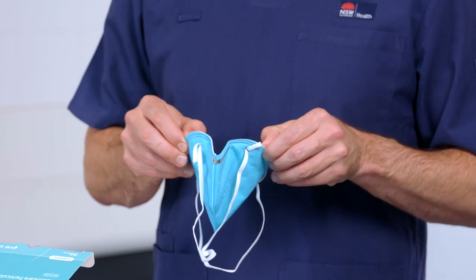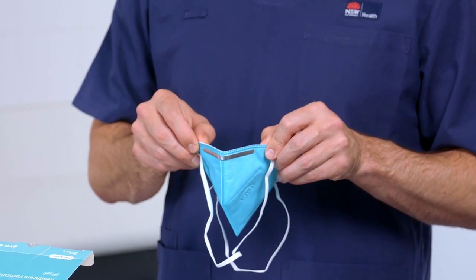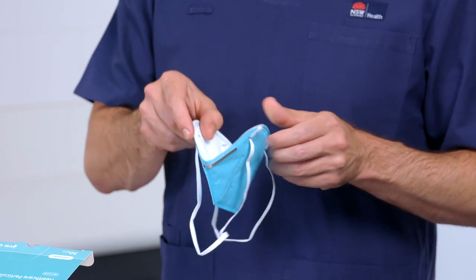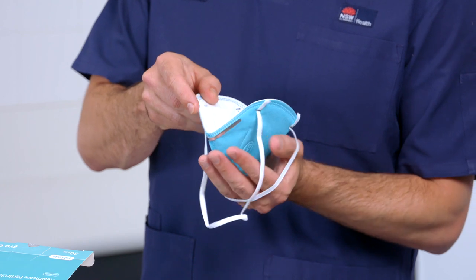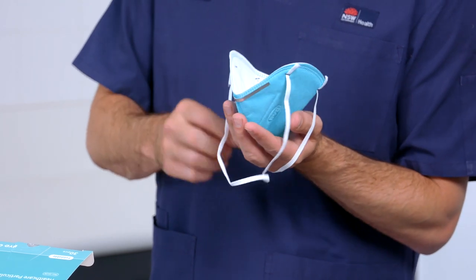Unfold the respirator and hold it with both hands with the metallic strip facing up. Fully open both panels of the respirator to form a cup shape with straps hanging below the hand.